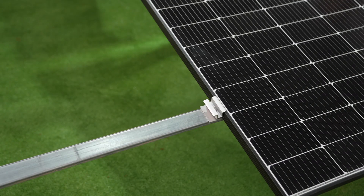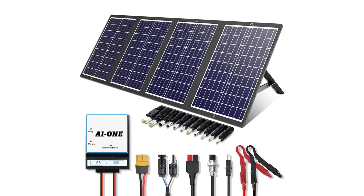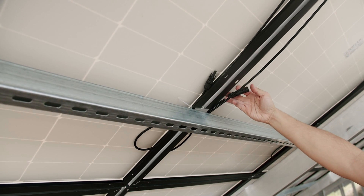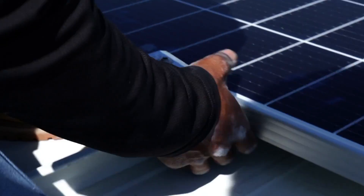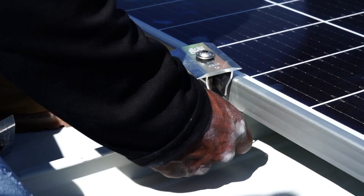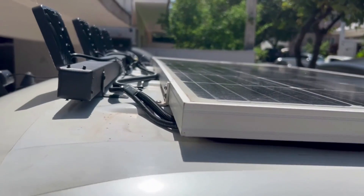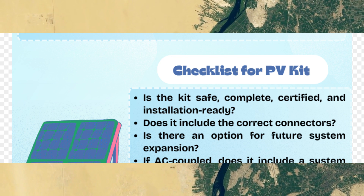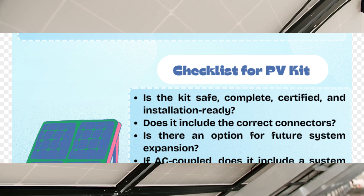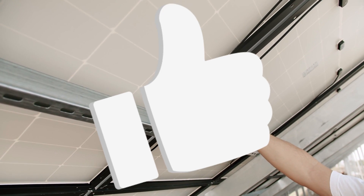With the right knowledge and a solid plan, a DIY solar installation can absolutely be worth it. You'll save money, reduce your carbon footprint, and gain some energy independence — all while learning a valuable skill. Do your homework, follow the safety protocols, and you'll be well on your way to harnessing the power of the sun. If you have questions, let me know in the comments. There's a downloadable infographic checklist linked in the description. If you found this helpful, consider subscribing for more energy tips.